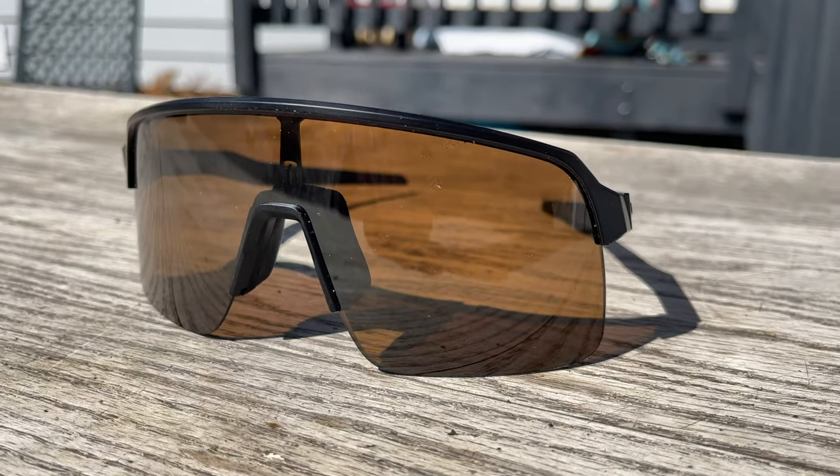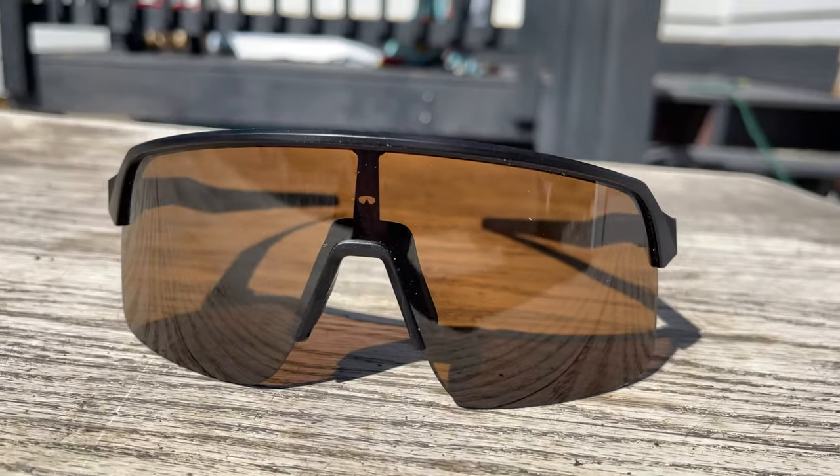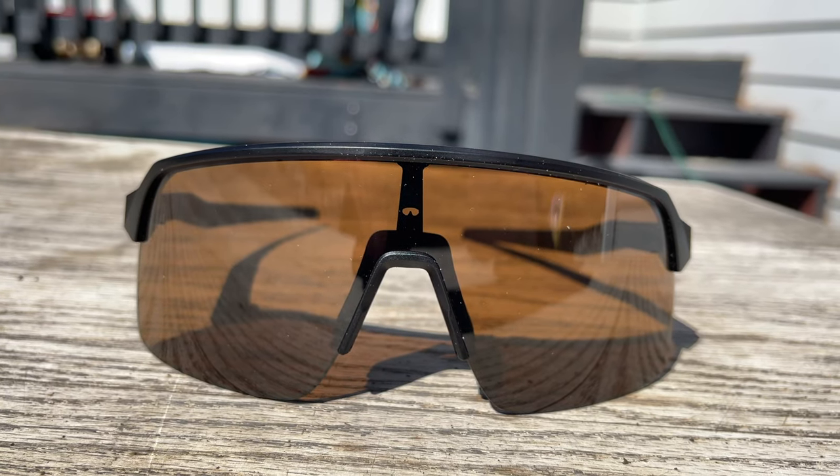I love the prism lenses — honestly I can notice the difference with the enhanced color and contrast whether it's in a full light situation or in low light.